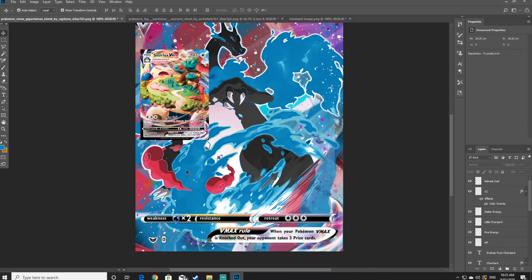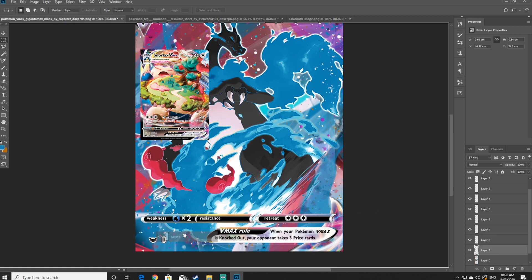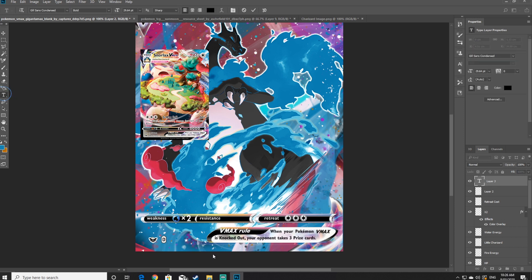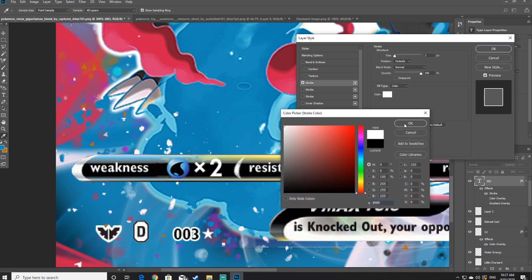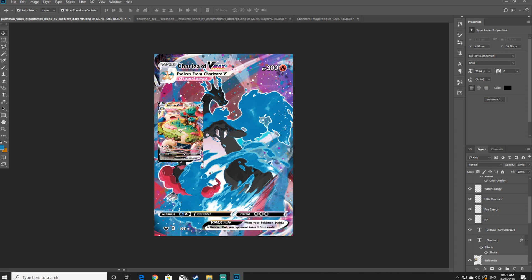Next up you've just got to add a symbol. All Gigantamax cards will be a star rare — you also want to add the number of the card you've made. I've made three so I'm going to write it in as 003. Try to resize the text so that it's the same size as the star, and you may also need to add a stroke to it.